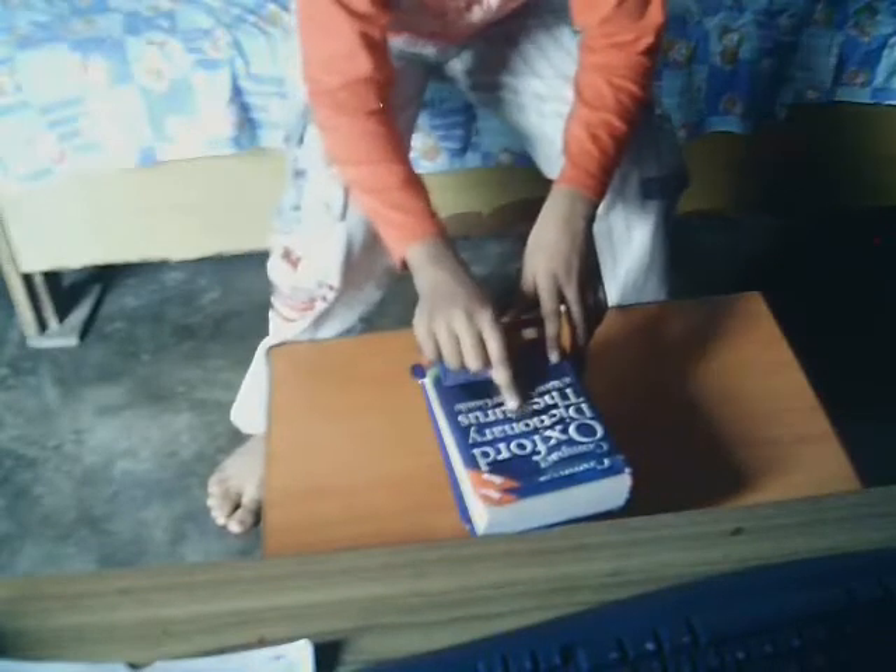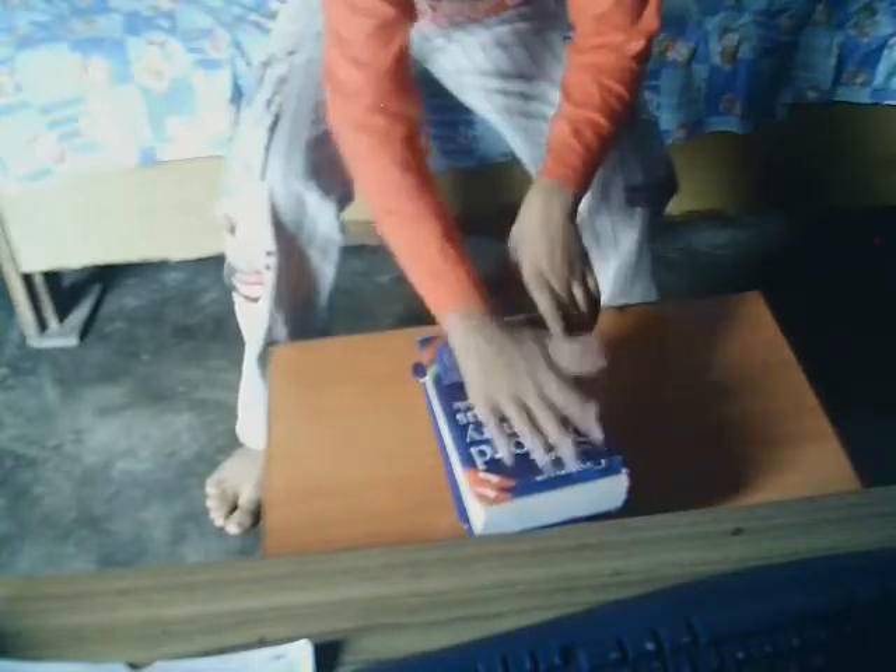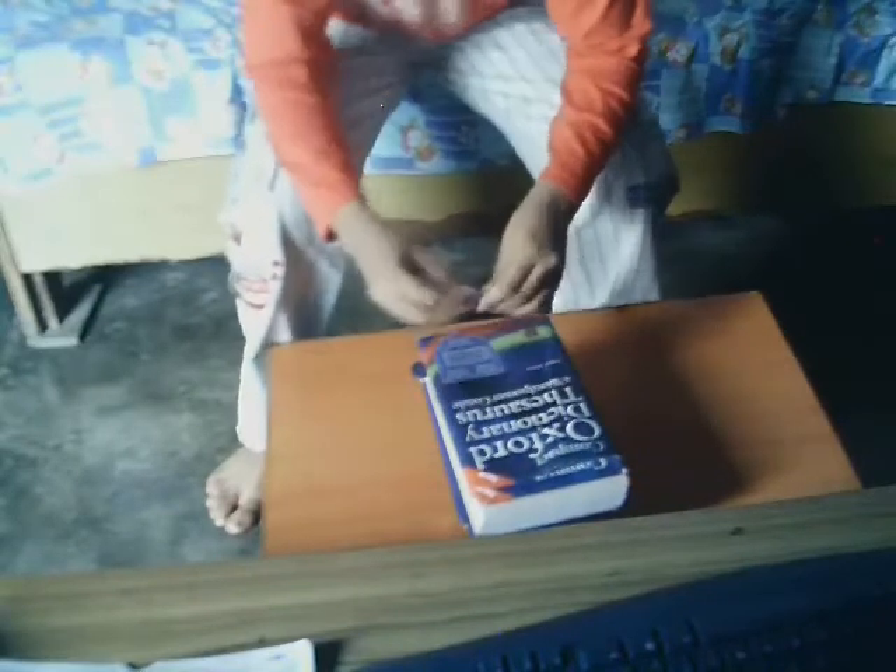Now you will be wondering where this 5th coin goes. When I stamp my hand on this, like this, then you stand on this coin.